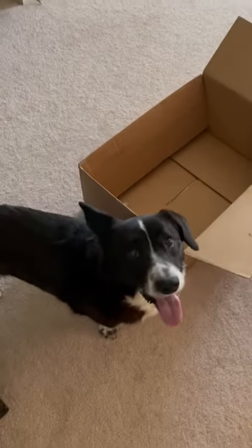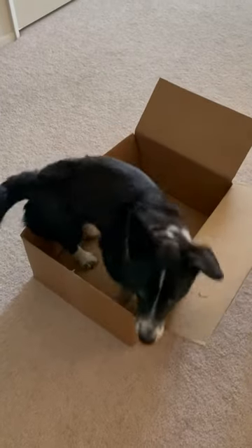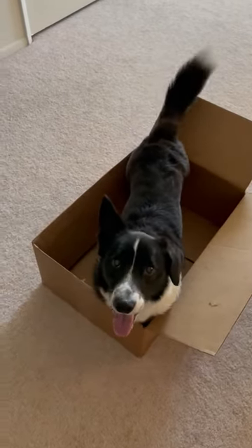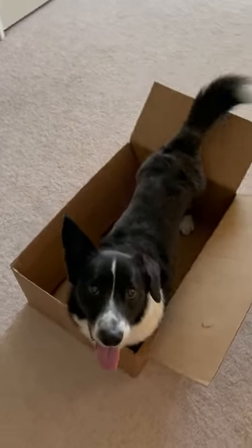The behavior I'm trying to shape is to get Aldo to jump into a box, and then I want him to lay down, and I want him to put his chin on the bottom of the box so that ultimately I'll be able to cover him up in there.